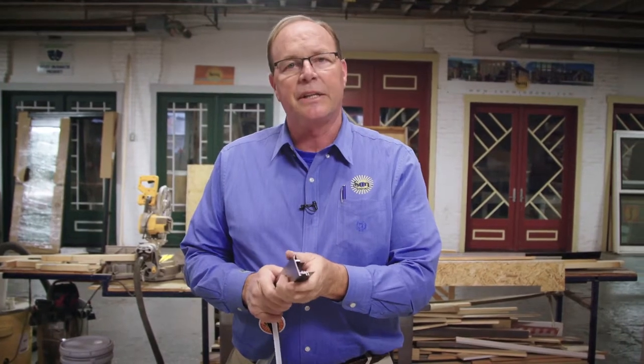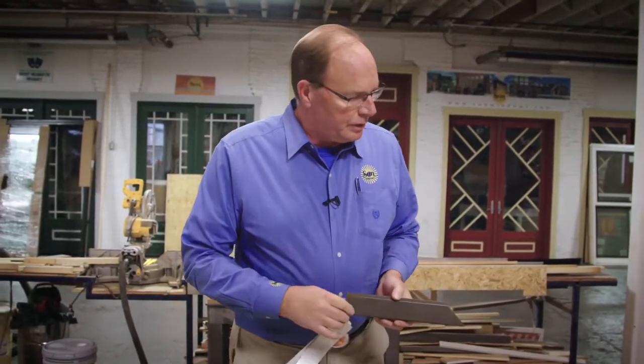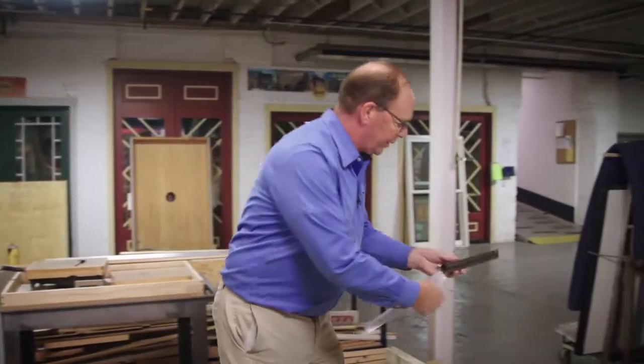They make ships out of this, a lot of airplanes. It's very strong and provides a lot of structural integrity. We have a very simple, effective demo that we're going to show you.